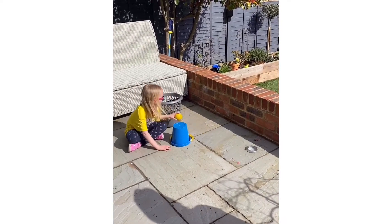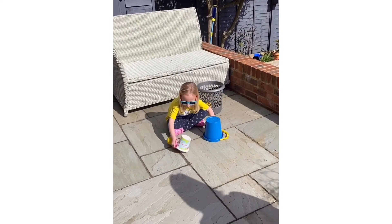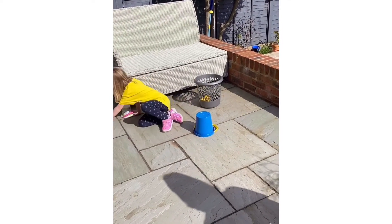Pop them in the bucket. Are we ready? We're going to do some more now. Ready? Steady. Trap. And trap. Good. Oh, nearly. Leave that one. Leave that one.